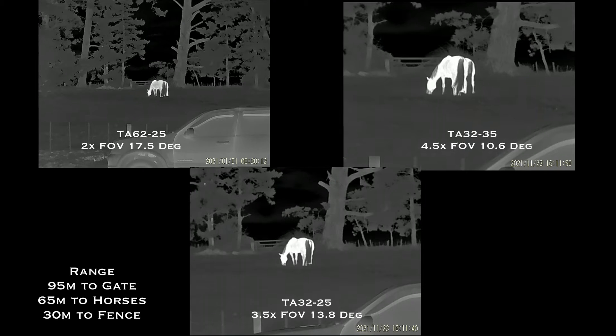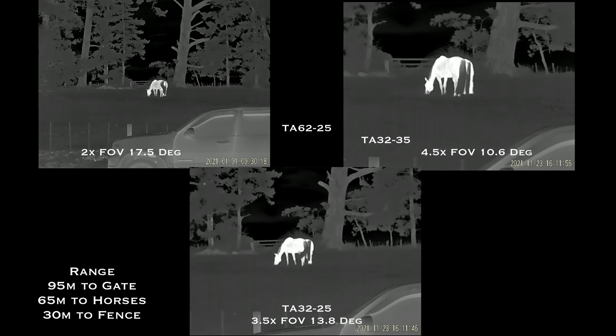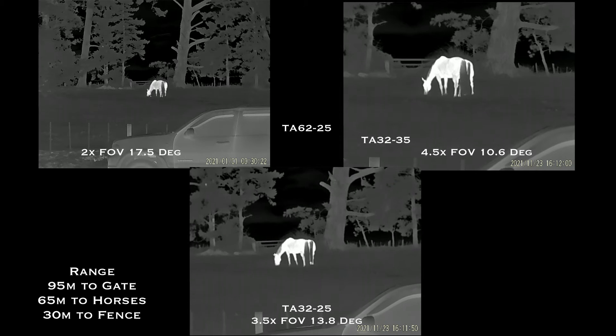Here we're looking at two horses at 65 meters. You can see the field of view effects and the level of optical magnification. The 640 core TA62 in the top left shows the most detail, but because its chip size is much larger, you're actually getting less optical magnification. The TA32 in the top right is 384 core but has 4.5 times optical zoom.